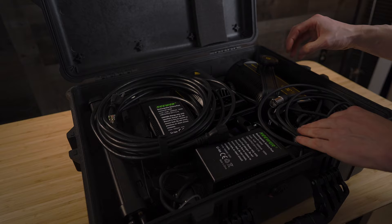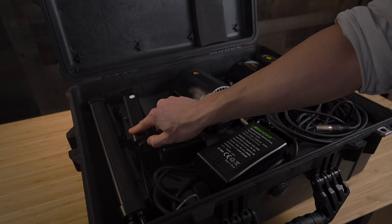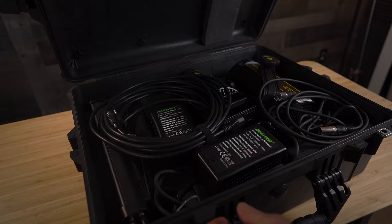All right. So we have the VL300, then we have the 150. We've got two of the newer batteries, the 150 control box, the 300 control box, two of the power supplies — I always bring those as a backup — and a power cord. Thank you guys very much for watching this video. If you guys have any questions or any application uses for these lights, leave them in the comments down below. Thank you guys.